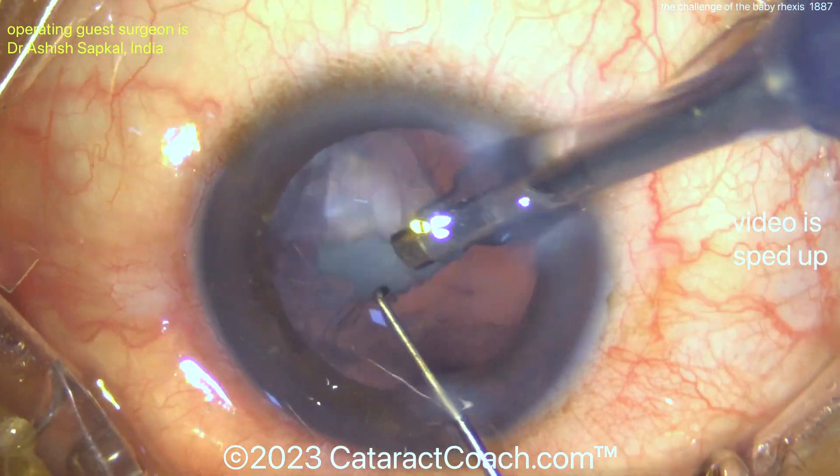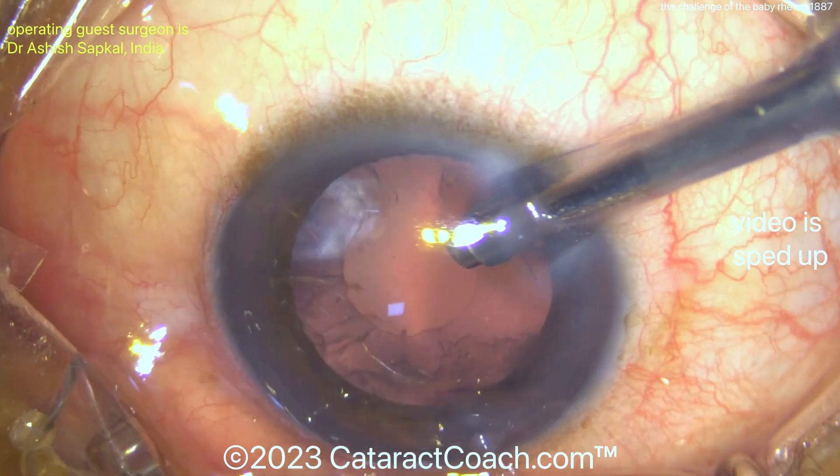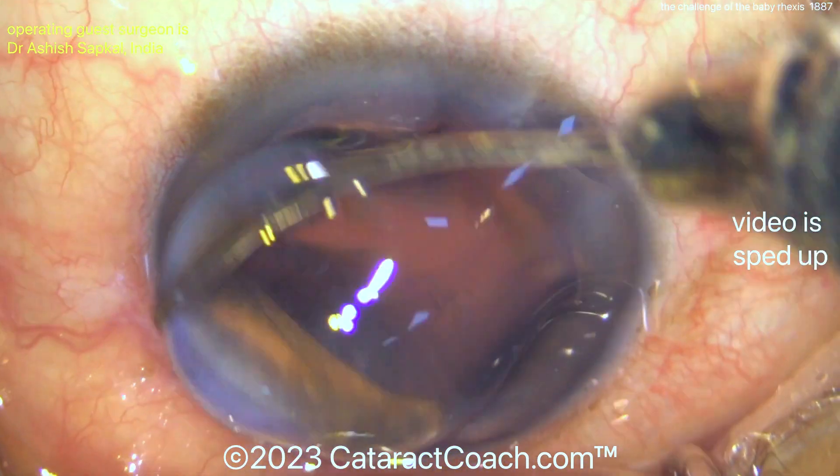But you know what else is going to be a challenge? Cortex removal is even tougher. If you use a bimanual approach, cortex removal may be a little bit more straightforward. But coaxial cortex removal, let me show you, is kind of tough.